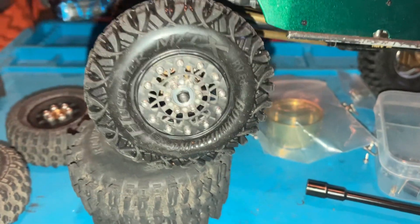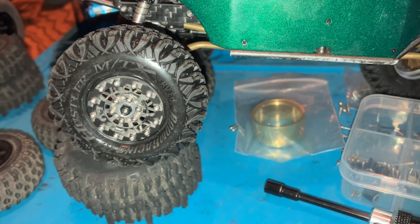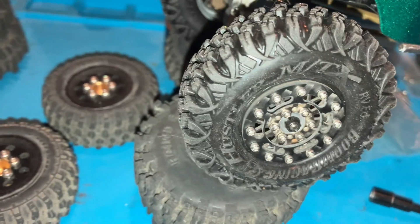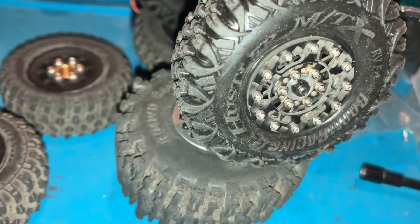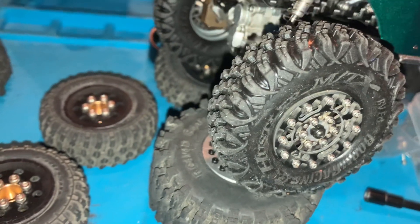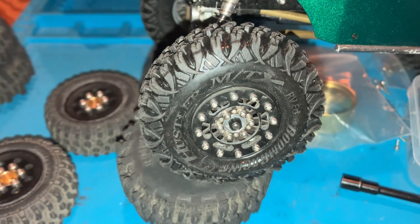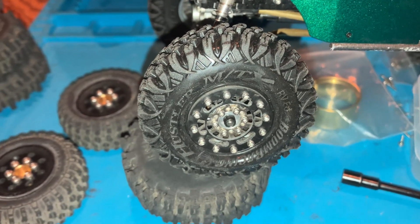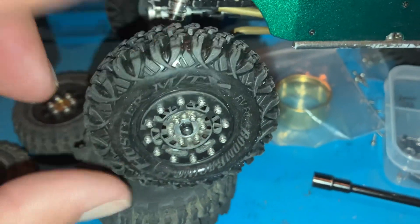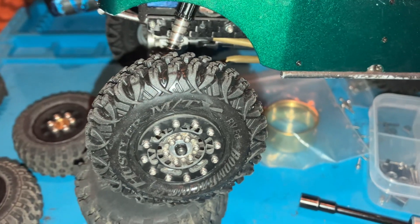Hello, my name is Rob, welcome to the Daily Crawl. Today's video is about these Boom Racing tires — the Hustlers, 60 millimeter black compound. They are ultra soft, by far hands down the absolute softest tires on the market, period.